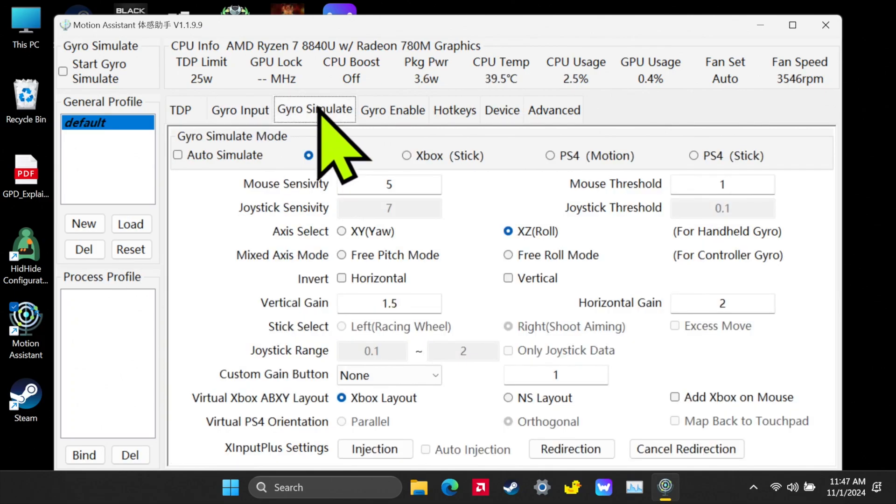Now we're going to go to Gyro Simulate — this is where all of your configuration goes for the gyro. For this first section we're doing mouse gyro simulation. At the top where you have the Gyro Simulate Mode, click on the Mouse option. This is going to simulate the mouse, so when you move the device it's going to move the cursor. Mouse sensitivity I have set to 5 — it goes all the way up to 10, and I like 5 because in most games I don't have to adjust it to get good control.